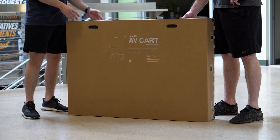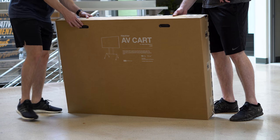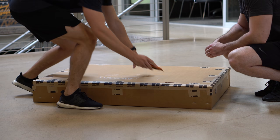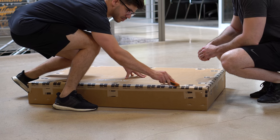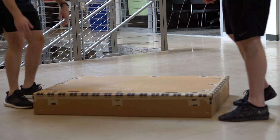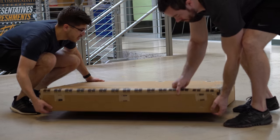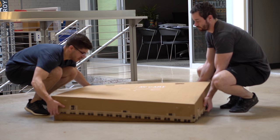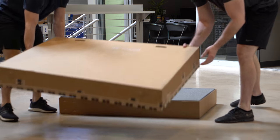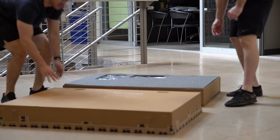To get started, we're going to take our box and lay it down on its face so that we can have easy access to the tape. We're going to grab our box knife and carefully cut the edges of the box. Then we're going to flip the box to the other side and take the lid of the box up and off, laying it out in front so that we can put our parts on top.